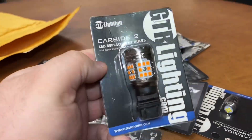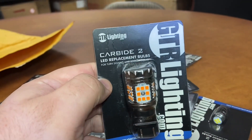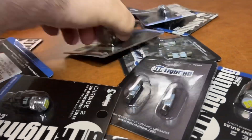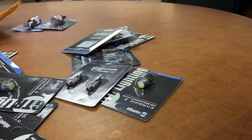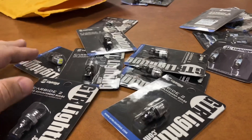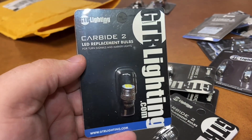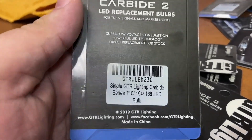Off the bat, just to show you here, these are the turn signals from GTR — just to give you an idea of what these ones look like. You get two of those. As far as the reverse lights, a lot of these are the same type of bulb, so I'll just show one so you guys can kind of see what's involved. There are carbide two bulbs on there.